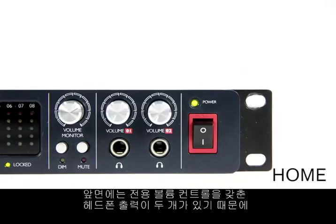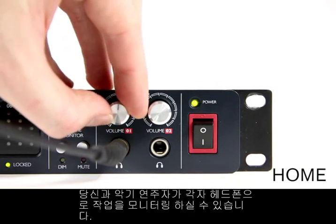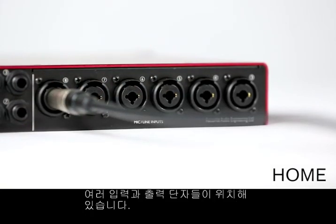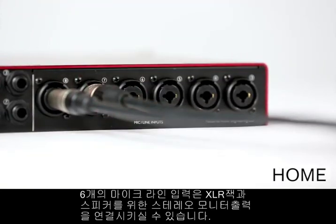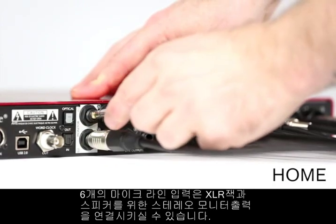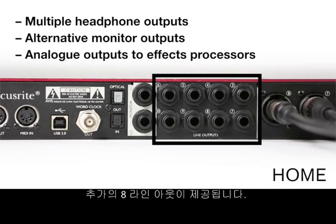There are two front panel headphone outputs with dedicated volume controls, one for you and one for your instrumentalist. The back panel of the 18i20 has a plethora of extra inputs and outputs — six more mic or line inputs for both XLR and jack connectivity and a stereo pair of monitor outputs for your speakers. A further eight line outs are available should you want more headphone outputs, monitor mixes, or to send audio from your session out to an external hardware effects processor.